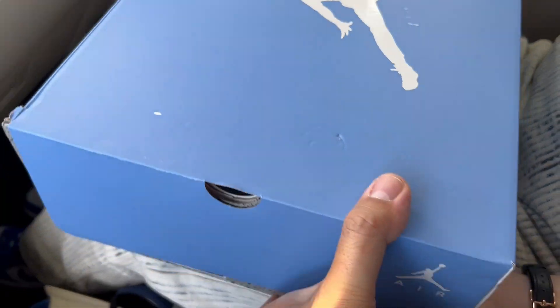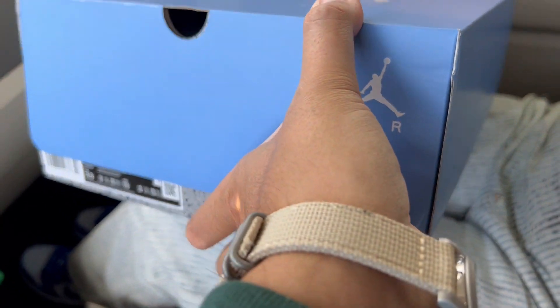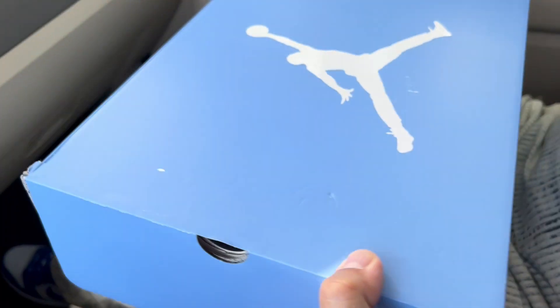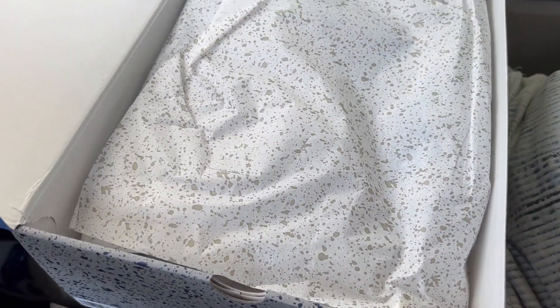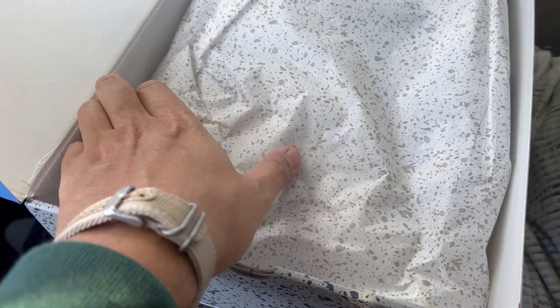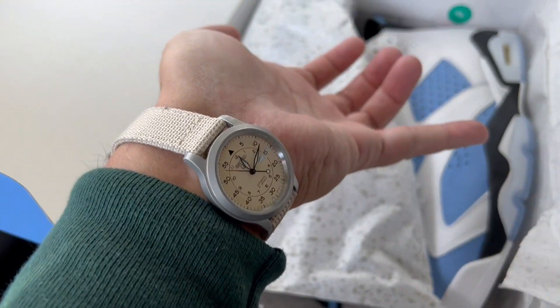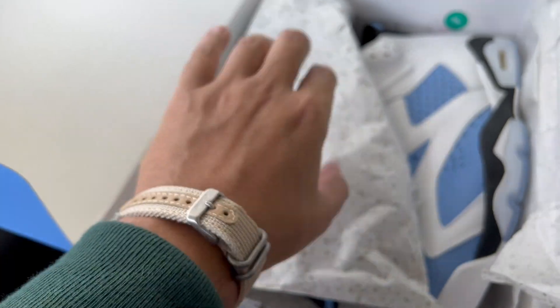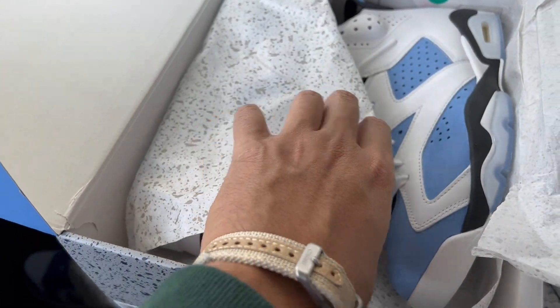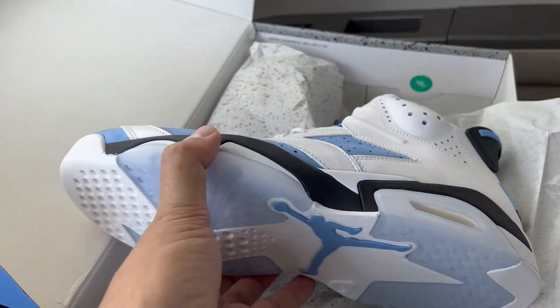We've got the Carolina blue box — nice box — and the cement packaging on the bottom. Here we go, we've got the nice cement paper inside. If you're wondering what this watch is, it's the Seiko 5 series watch — I did an unboxing of that, check it out. Don't mind my unlotioned hands.